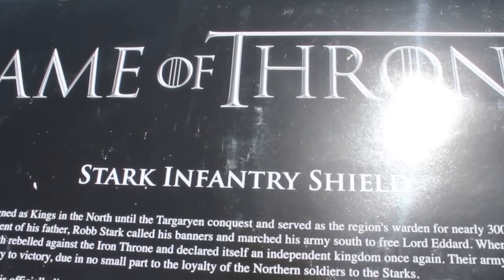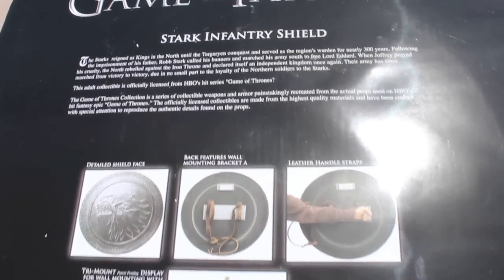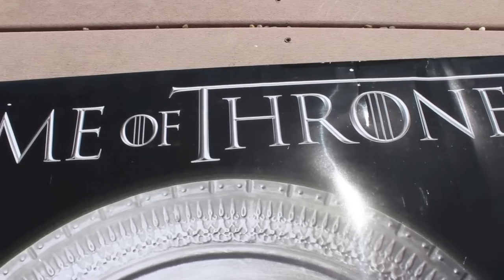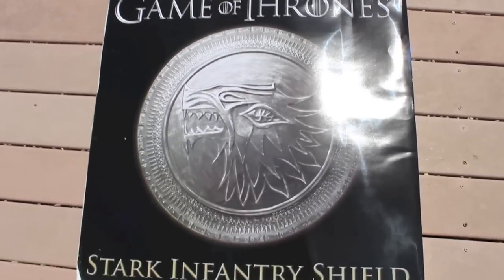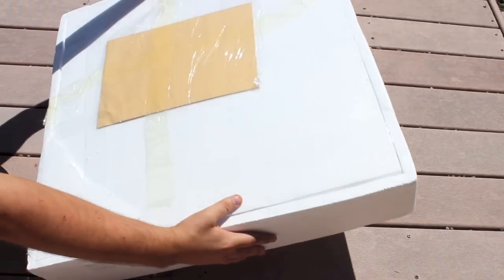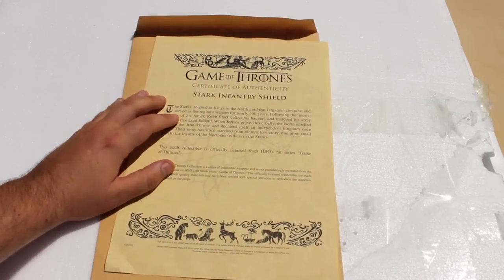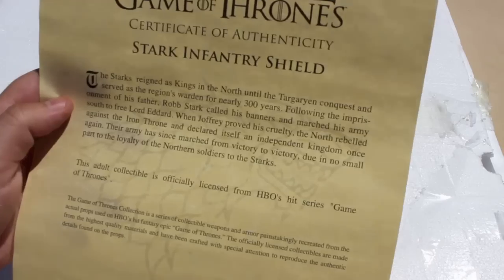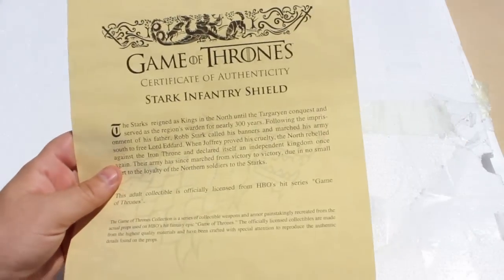It's the Stark Infantry Shield from A Game of Thrones. This is the back, and already the packaging is different. I gotta say, it's nice — I like it better than the previous one. First thing on top, and inside, the Game of Thrones Certificate of Authenticity. There isn't a signature on this one, since this is the HBO replica and not a book replica.